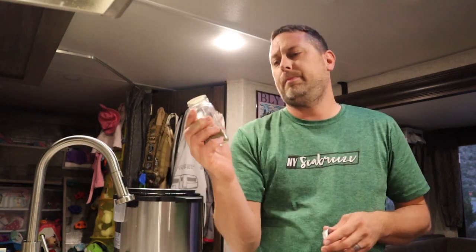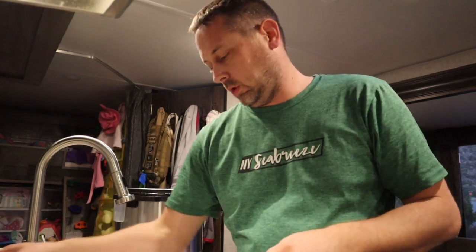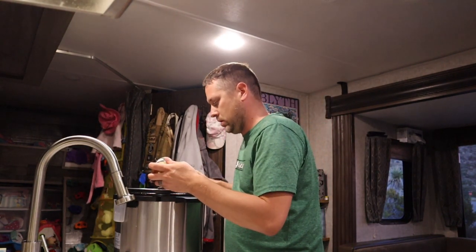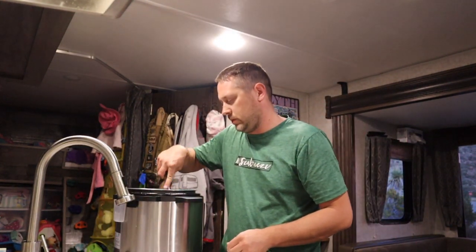After the vegetables sauté for a couple of minutes, the next step is basically to just throw all the stuff in and close it up. While you're sautéing the vegetables you also need to add a little bit of thyme — take all the time you want. If you're cooking, don't measure stuff, just eyeball it. The recipe calls for a teaspoon of thyme and a teaspoon of garlic powder, but I like to use minced garlic — it has a little more flavor. Add some thyme and garlic and stir so you're not burning the bottom of the pot.